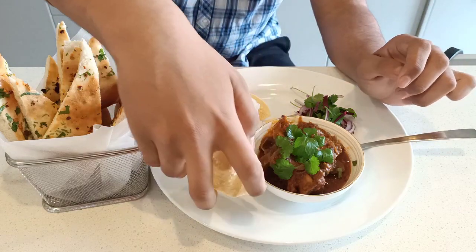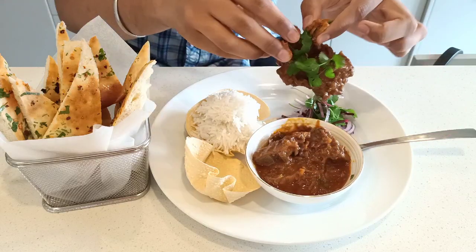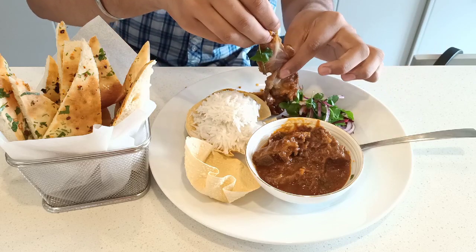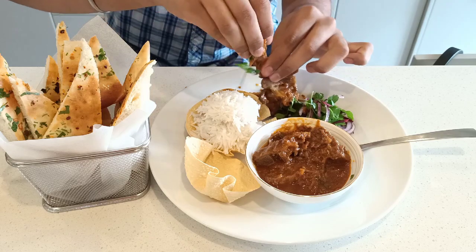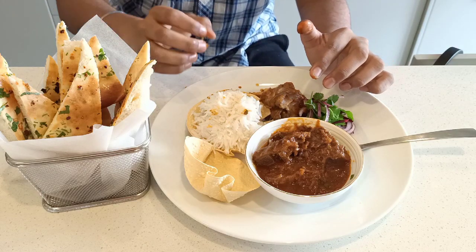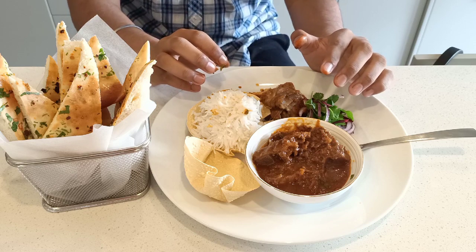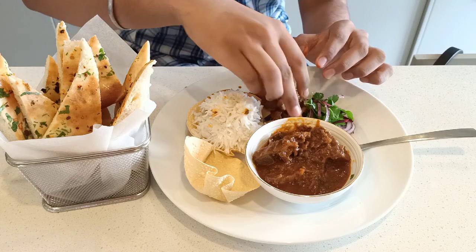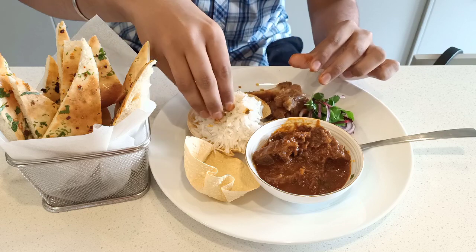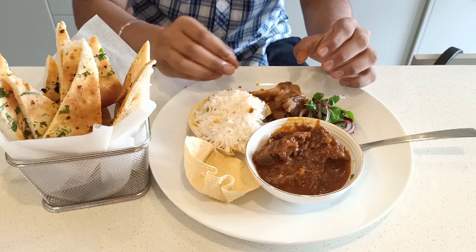Now let me try the lamb with the rice. Oh, look at that — the meat is so tender, it's just coming off the bone so easily. The flavour is amazing. The lamb is so tender you don't even need your teeth — you can just eat it with your gums, it's that tender. The flavours from the lamb are absolutely amazing.